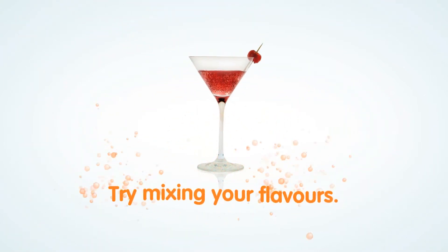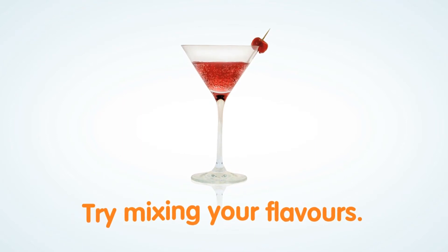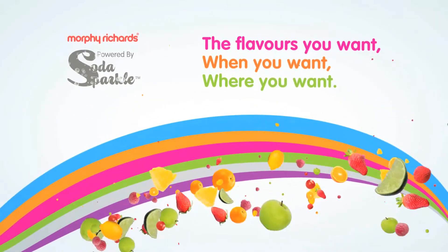Try mixing flavours to make your own favourite drink, or even create your own signature sparkling mocktail or cocktails. Everyone can enjoy the flavour they want, when they want, wherever they want it.